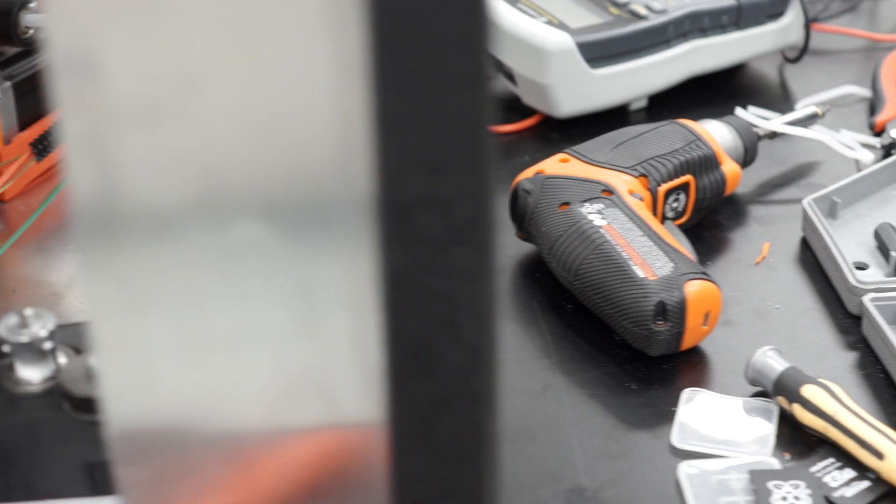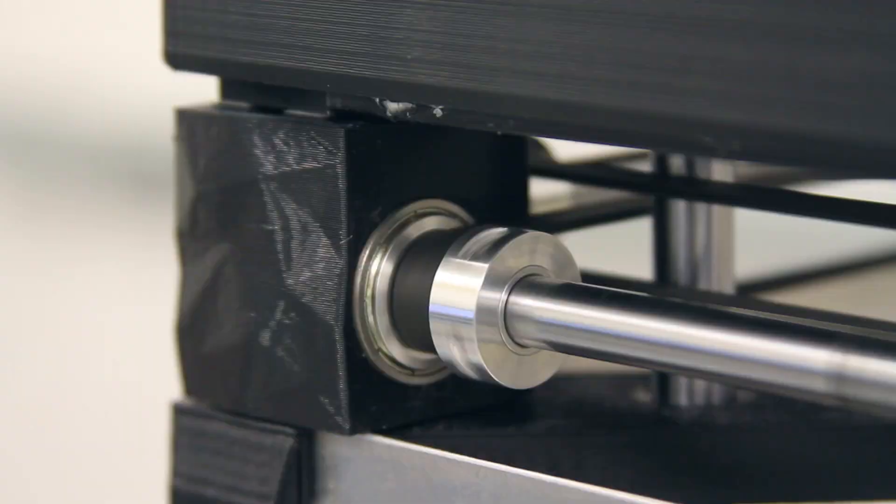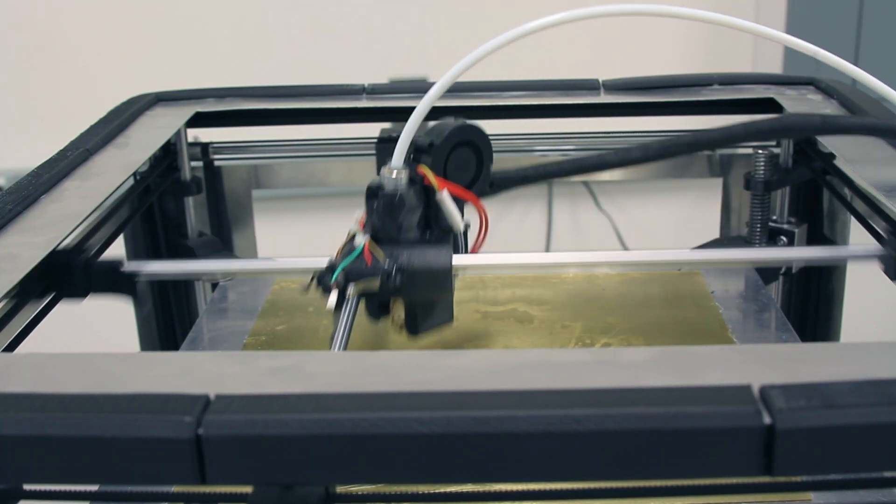However, in order to do so, we need a space for production. If you support ReadyBox, you'll help us find a workspace where we can build and test printers before they are shipped. We want to assemble every 3D printer here in College Park, Maryland. Your contribution will help make this happen.